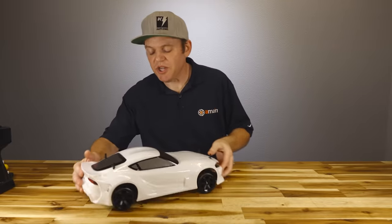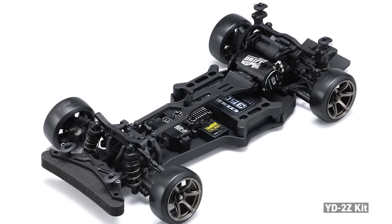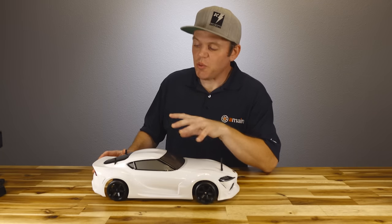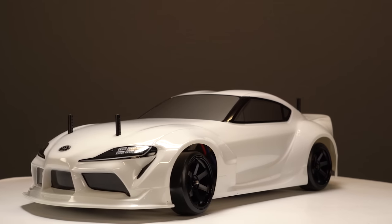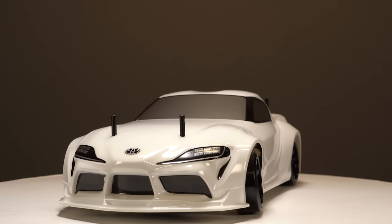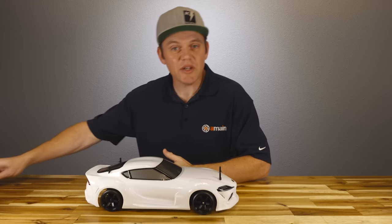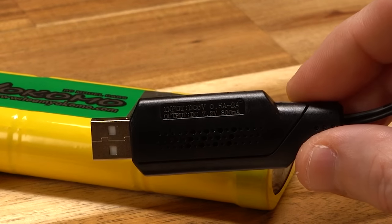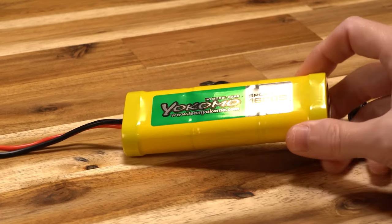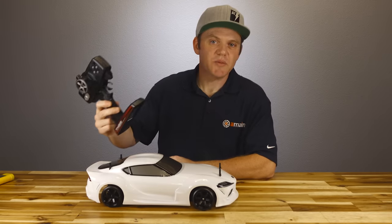One thing that's really nice about this car is it's based on the YD2 chassis, so there are tons of different option parts out there for that platform that'll fit on this car. This ready-to-run version shares 90% of the same parts with the more competition-based platforms. It's aimed at beginners getting into drifting, and it even includes a battery — a 1600 milliamp-hour nickel metal hydride — plus a USB-style charger. The only thing required are four AA batteries for the transmitter.